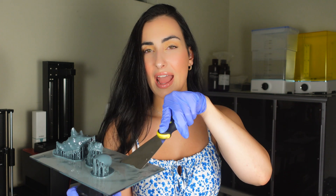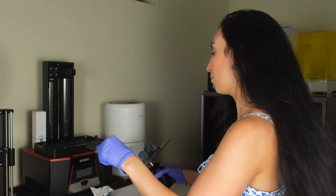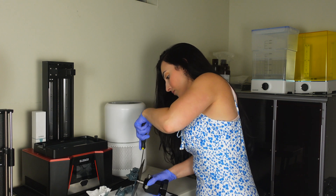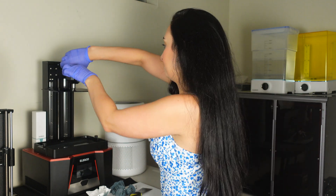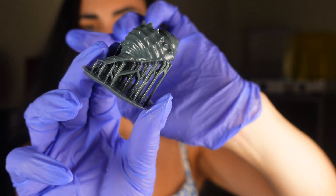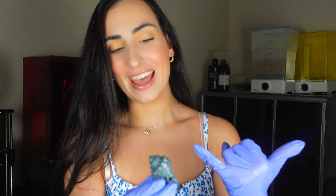This is the scraper that came with the Elegoo. You just take the scraper, go under the raft, and try to pop it off — but if I do it here it's going to fly somewhere, so I'll relocate. The print looks good. I did cut the bottom flat because I wanted to make earrings, but obviously these are too big — they're the scaled-up version. Next round I'm going to do them small and show you how I make earrings from these prints.